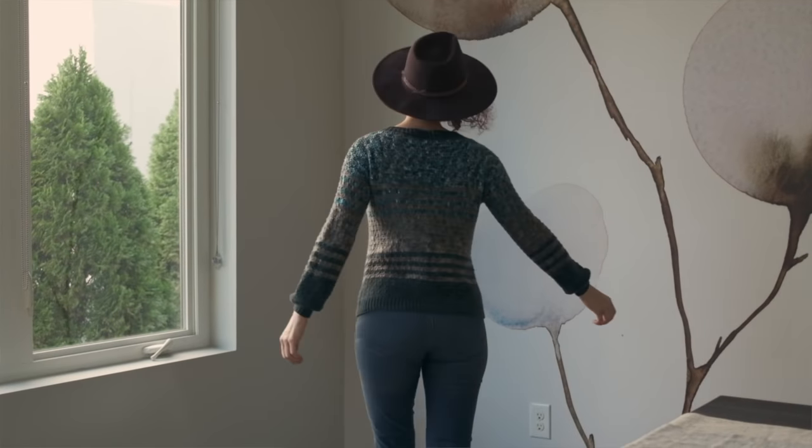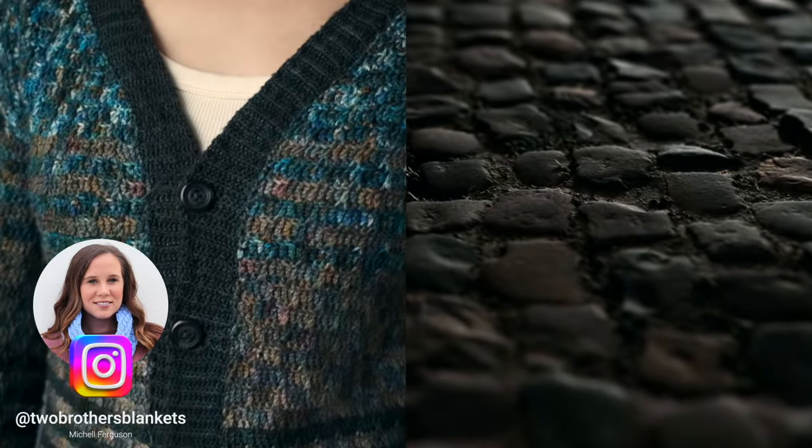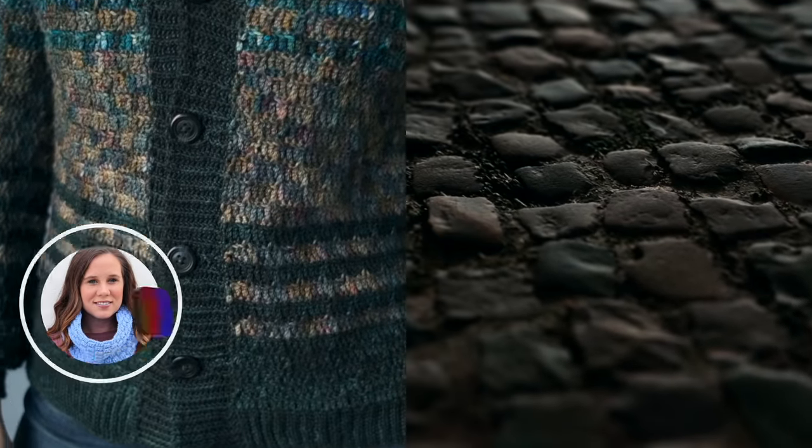I am in love with this pattern. This is our Chotolo crochet cardigan — Chotolo — which I'm sure I am butchering. Please, if someone speaks Italian, holler at us in the comments and let me know how you actually pronounce it. It is the Italian word for pebbles or cobblestones, and Michelle Ferguson, who designed this pattern for you, wanted to take that inspiration of beautiful old cobblestone paths and mimic that in the texture of this cardigan.